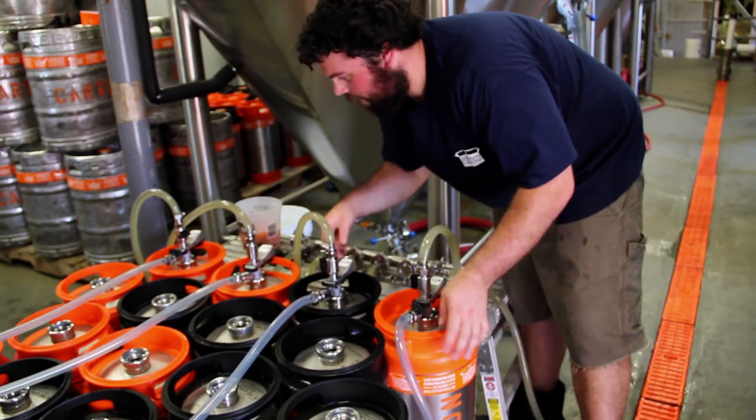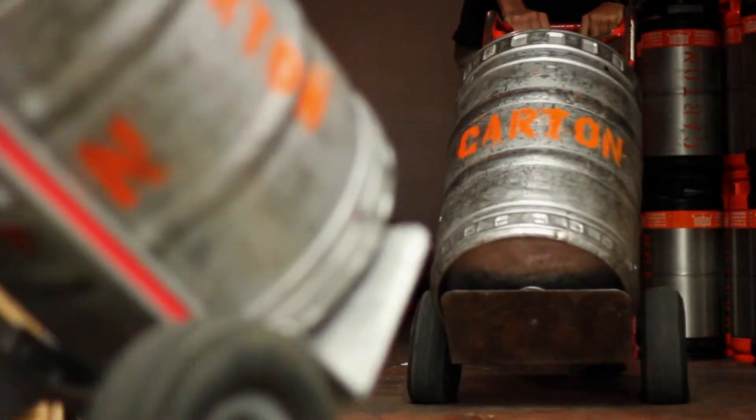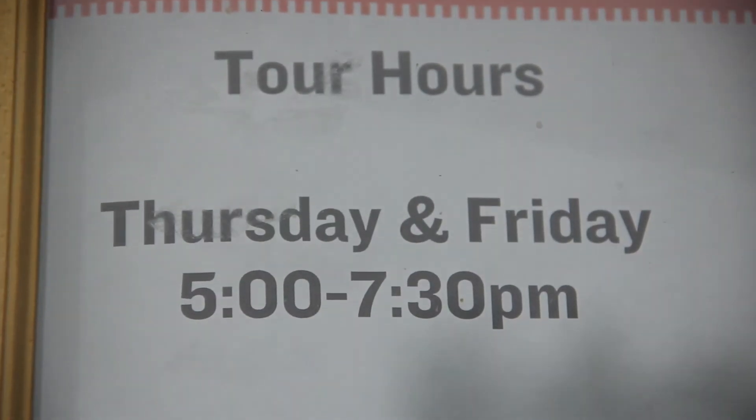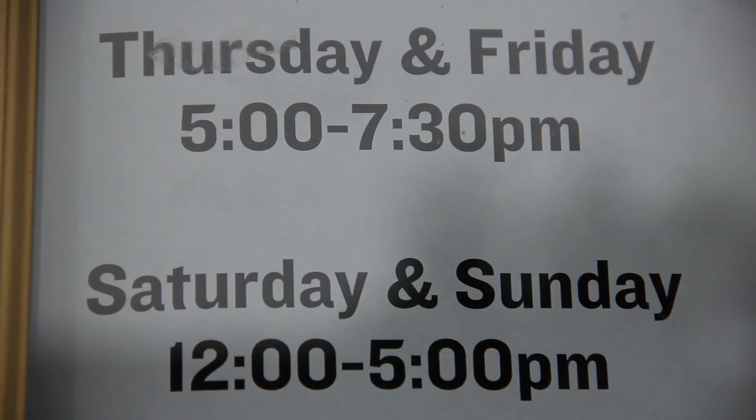Once it's cleared itself up, we keg right off our brights and go into our walk-in, and once it's in the keg and the walk-in, it's ready to go to the bars. Nice thing about a small brewery is it's a small tour — that's pretty much all of it. If you have any questions, ask the people pouring the tastes.